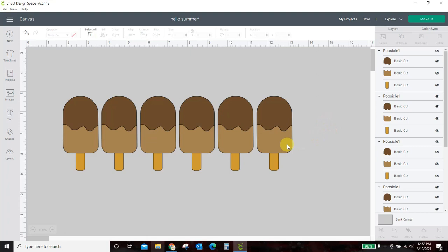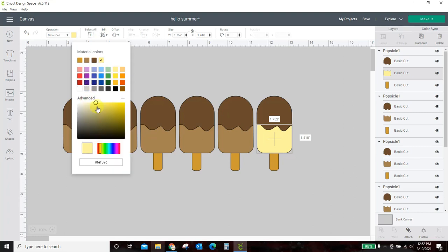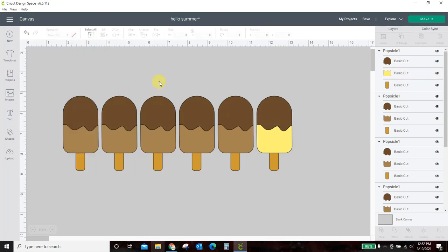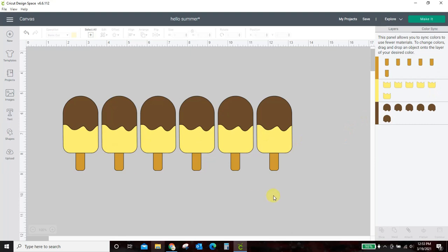Now I can start changing their colors. To change the colors, I'm going to click the ice cream part of one over here in my layers tab. I'm going to change its color to a kind of vanilla color, but just a smidge darker — I've bumped it up a little in my advanced color tool. Now I want all the rest of these bottoms to be that same color. I'm going to come over to Color Sync and drag every bottom to this yellow ice cream color. It's a much quicker way of changing all the colors.